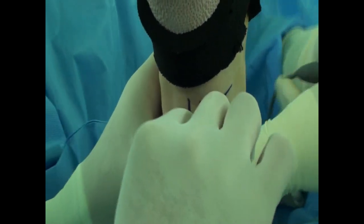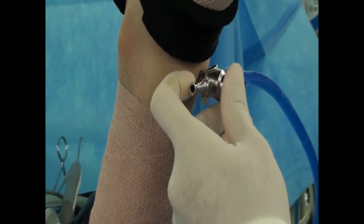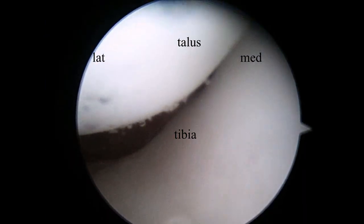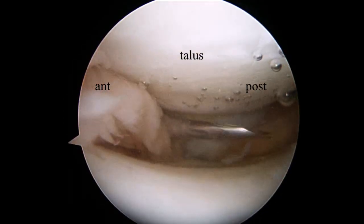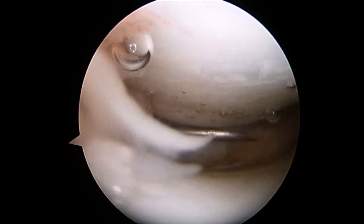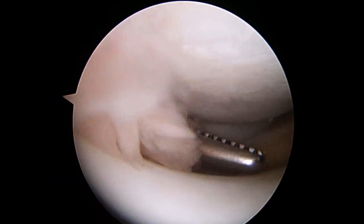The standard anteromedial portal is made just medial to the anterior tibialis tendon. This is the view from the anteromedial portal. The talus is on the top and the tibia on the bottom, and you can go anterior and to the lateral side. The needle is inserted to make an anterolateral portal, just the same way as in the standard Chopin technique.